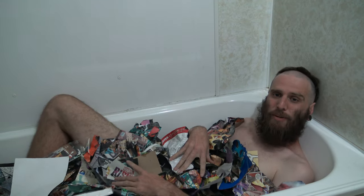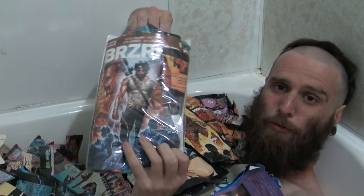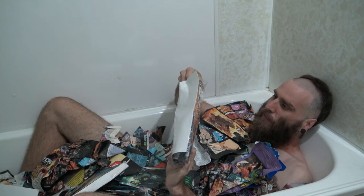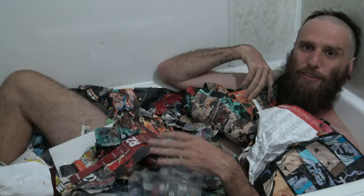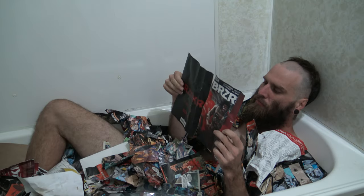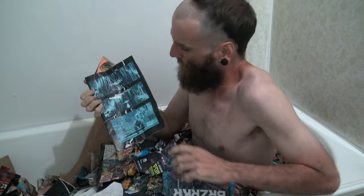I could even have a little nap in here. Mmm. What have we got here? Oh, there you go — here's an issue of Berserker ready for me to read. It's a lovely bath, such a lovely bath. I'm sure you could make yourself a lovely bath just like this. All you need is a couple of scrap comic books and have a bit of a read while you're in here.